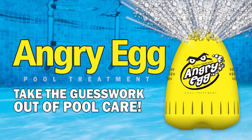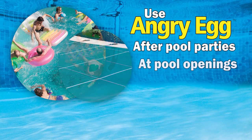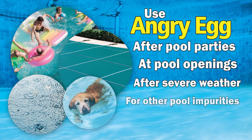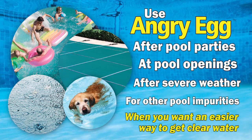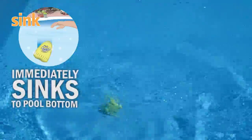Introducing the easy way to clear water: the Angry Egg. Use the Angry Egg for any major pool event, from parties to pool openings, or just when you want an easier way to get clear water. Simply toss the egg in the pool and he does the rest — no measuring or guesswork.